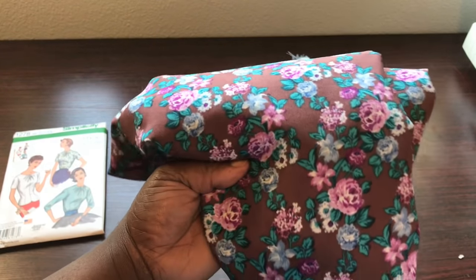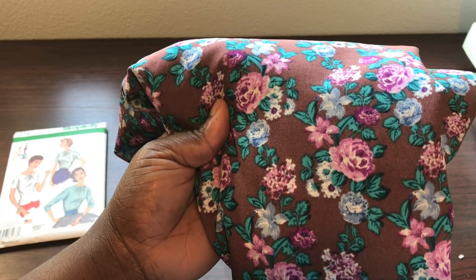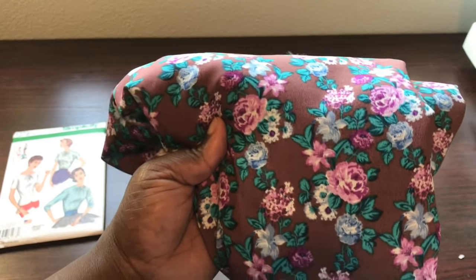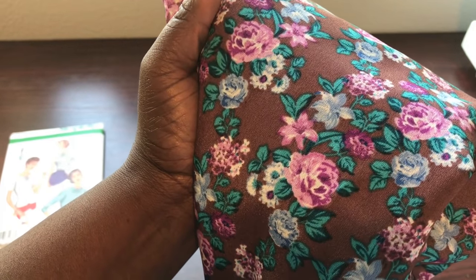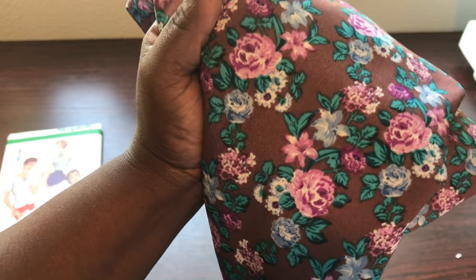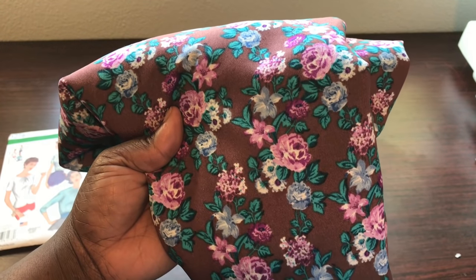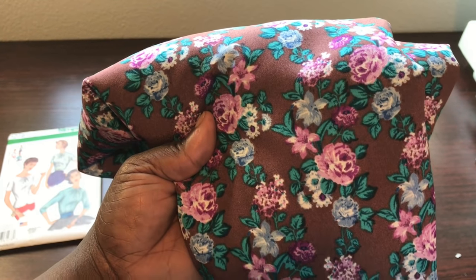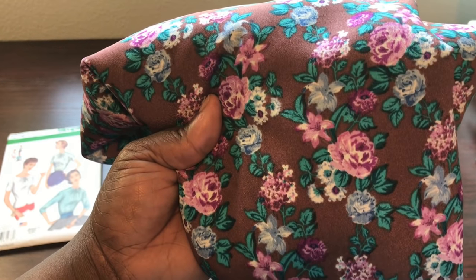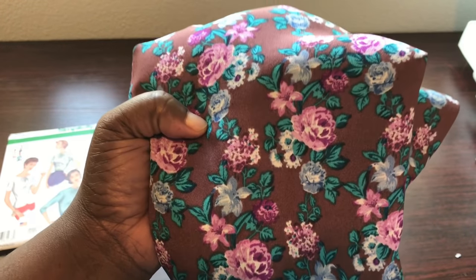For this pattern, I chose this really pretty floral printed fabric that I purchased from Vogue Fabrics at the beginning of the year when I was still in Wisconsin. It's a blue, pink, and teal floral printed pattern on a brown fabric. It's just really cute, and I think it really complements the season. We're in late July entering into August — that transitional month going from summer into fall — and this fabric complements the season really well.